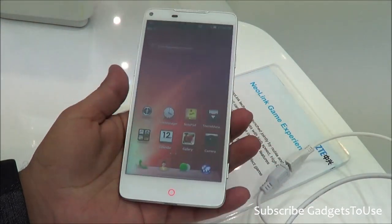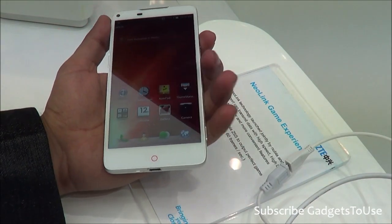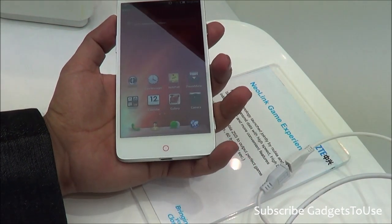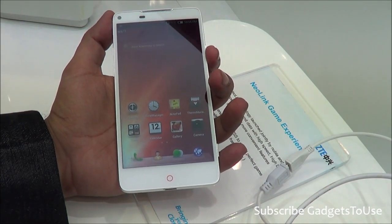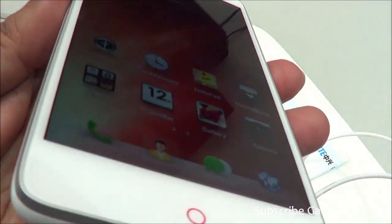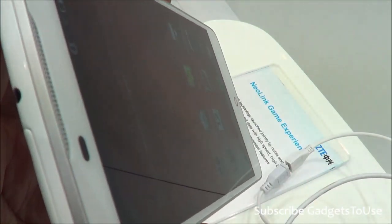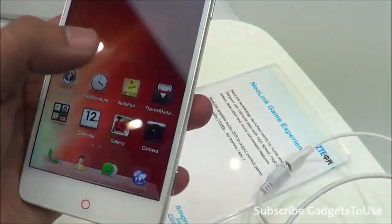The weight of the device is around 126 grams, making it fairly light to hold in one hand. It has an IGZ EXO capacitive touchscreen display. As you can see, the display has pretty good viewing angles — you can view the screen from extreme angles without any issues.